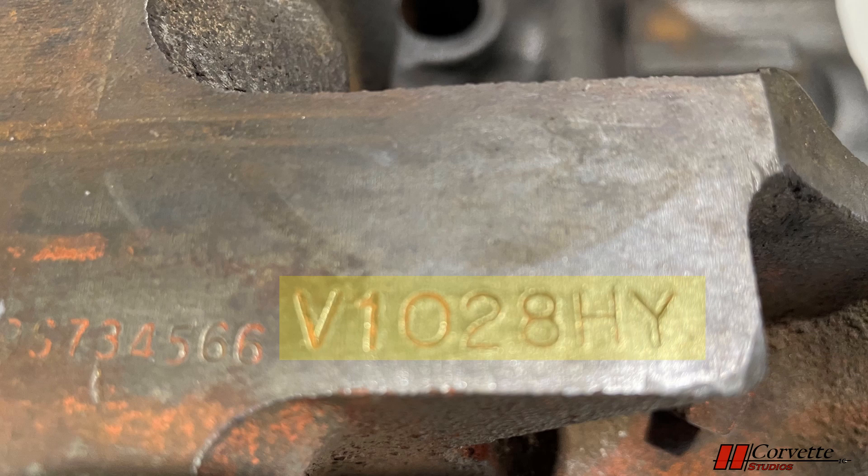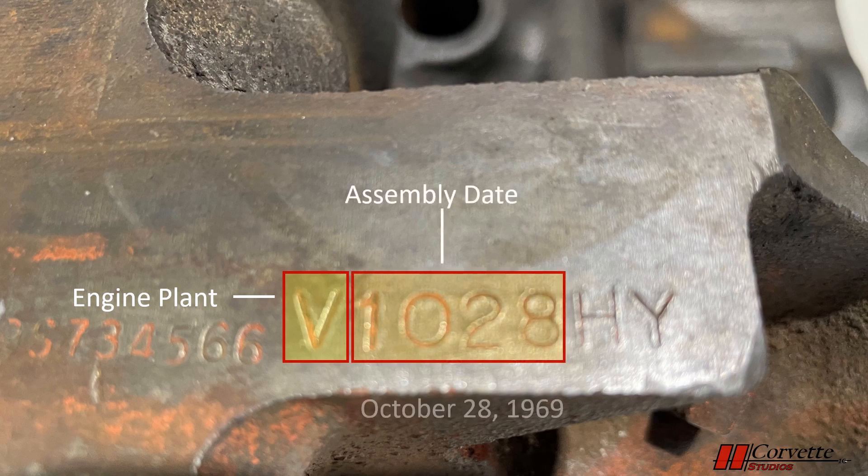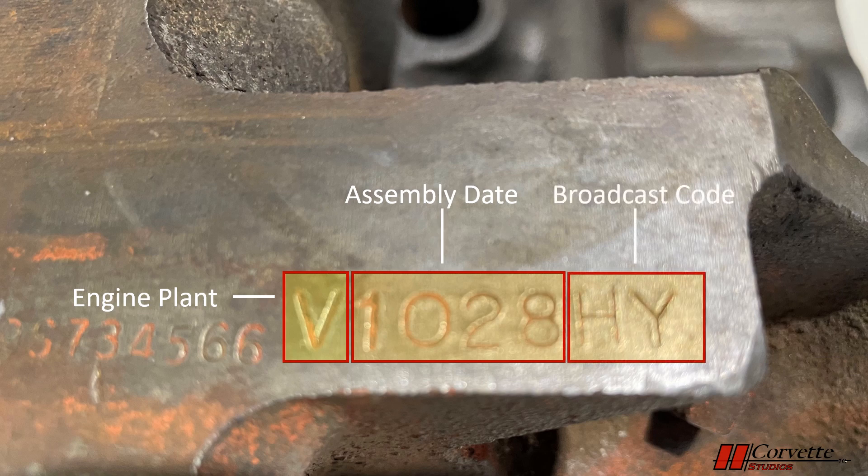There are several letters and numbers that make up the assembly stamping, so let's break it down for a 350 engine. The first letter is either a V or a T, which represents the plant the engine was built in — V stands for Flint and T stands for Tonawanda. The next four numbers are the engine assembly date; ours is 1028, which means October 28th of 1969. This date precedes the assembly of the car, which was March 18th of 1970. In general, if the date is not more than six months prior to the assembly date, it's considered correct, though it is common for the dates to be much closer together. The last three letters are the engine broadcast code. This is a replacement engine, so our broadcast code is incorrect — we have HY, which is actually a 1969 Corvette engine. Had this been the correct LT1 engine, the broadcast code would have been CTK.